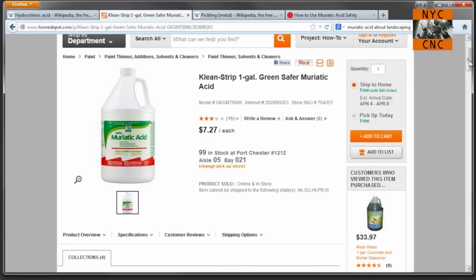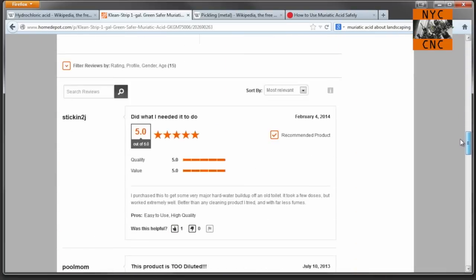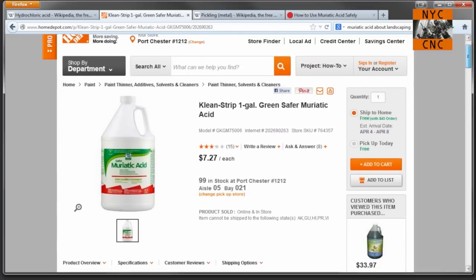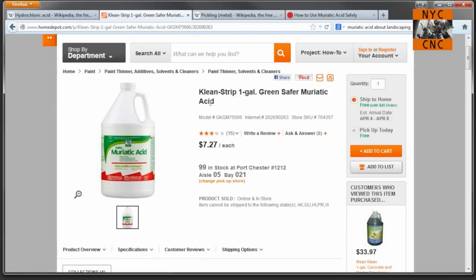Here is the product on the Home Depot website. You can see in some reviews that folks mention it's not the usual strength — it says 'safer' in green, which they don't like. I'm quite happy with it, and it should be available at just about any Home Depot pool section or other hardware stores.